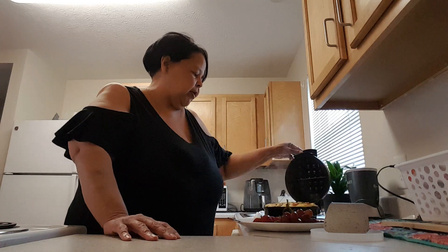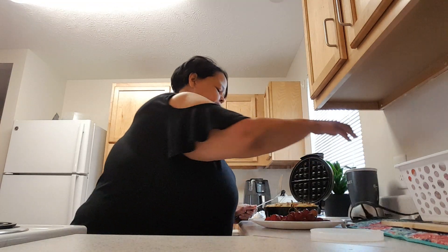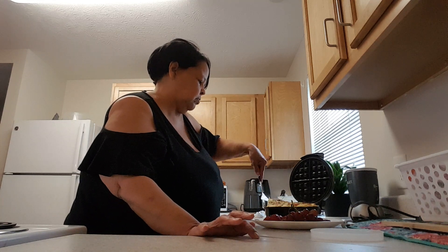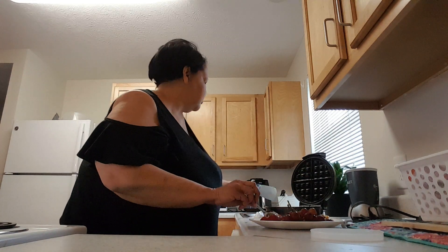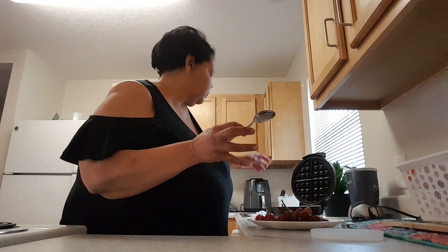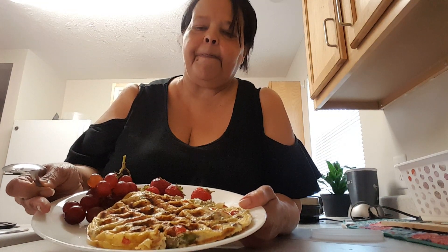I think it should be about ready. Let's see if I can get it off of here without tearing it up. Come on baby — oh yeah! Okay, here it is. I hope y'all try it. Thanks for stopping in, have a good day. Bye!